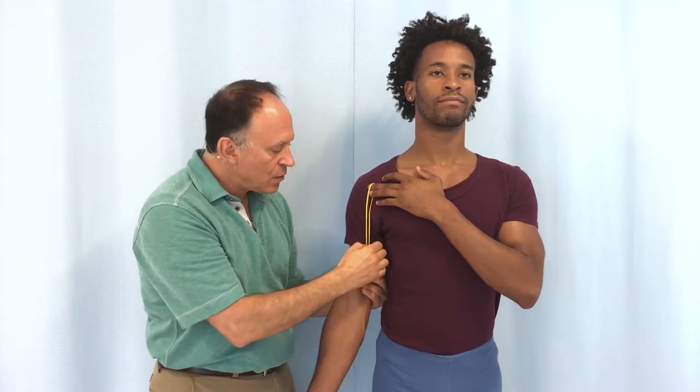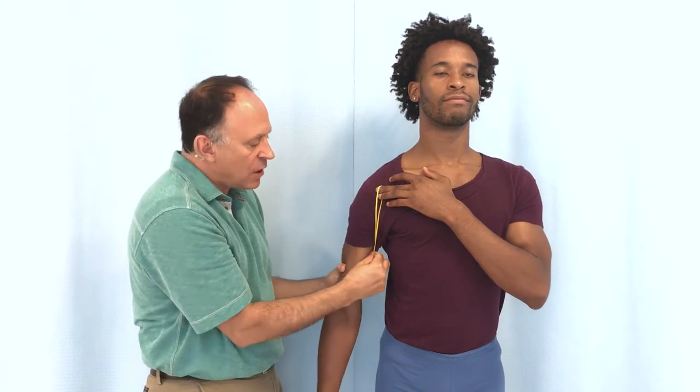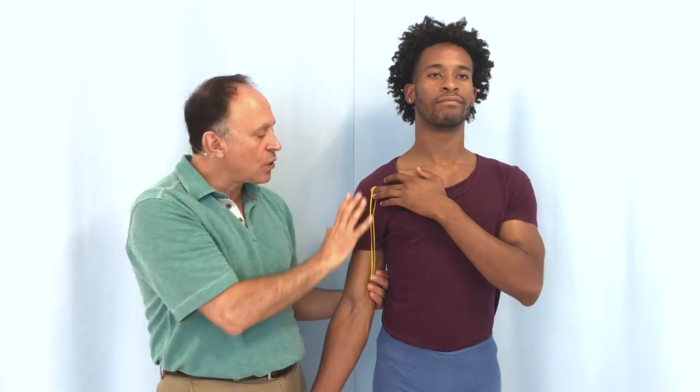If instead we started with the humerus in medial rotation, when the coracobrachialis pulls, it would laterally rotate the humerus back to anatomic position. So from anatomic position, the coracobrachialis has no rotation capability in the transverse plane. But if we start in lateral rotation, it can medially rotate us back to anatomic; if we start in medial rotation, it can laterally rotate us back — it eliminates whatever rotation we started in. Muscles like this are sometimes known as derotators.